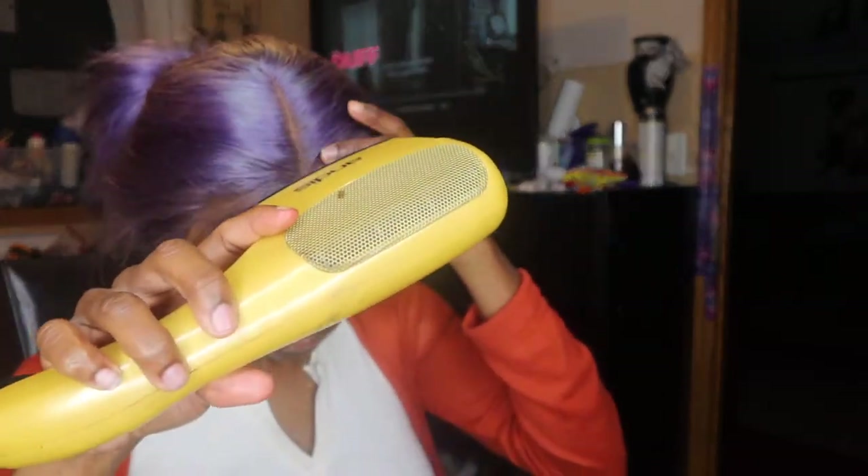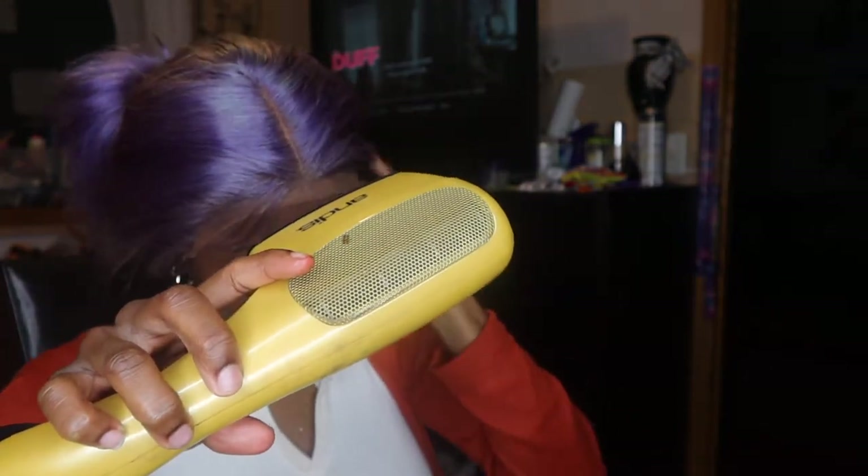But look at my face y'all — one side of my face is swollen because I got my wisdom tooth pulled out. It's the left side of my face, which will appear as the right side for y'all watching. It's swollen at the bottom. I got my wisdom tooth pulled and I do not recommend it at all — it is not a type of pain you want to experience.